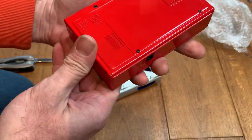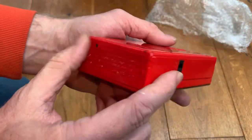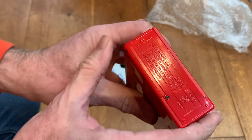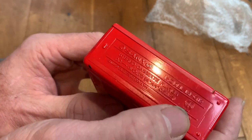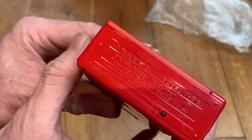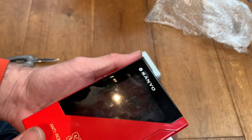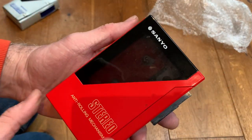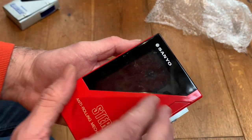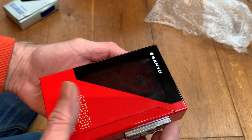Yes, this is an MG12 — the small unit. This one doesn't have the radio which the MG32 has, so it's just the standard tape player.